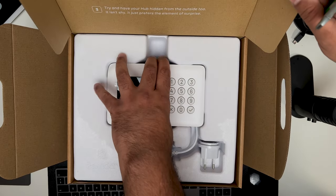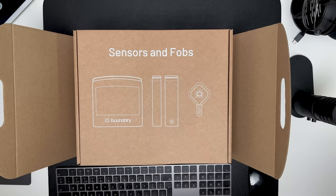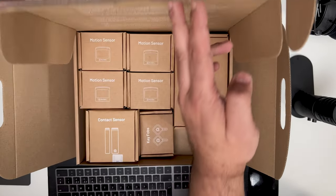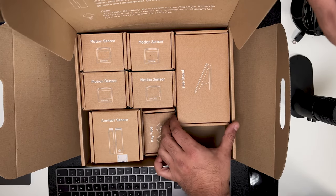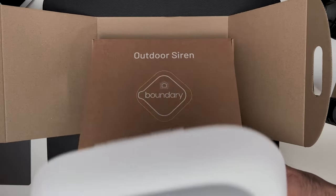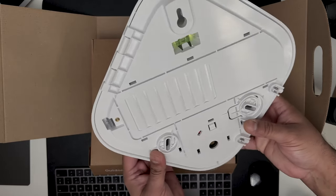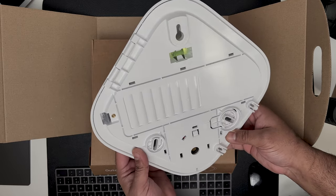The hub also has a 12-hour backup battery and tamper detection technology built in. The next box contains the PIR motion sensors, door and window contact sensors, key fobs, and a hub stand should you choose not to install it fixed to the wall. And finally in the last box is the outdoor siren, which pumps out 95 decibels when the alarm is triggered by an intruder, with a battery life of over 12 months and a glowing LED for night visibility.